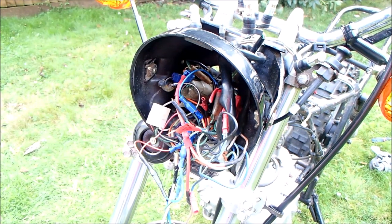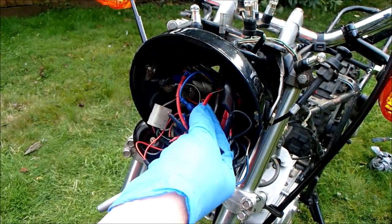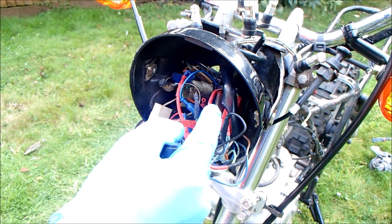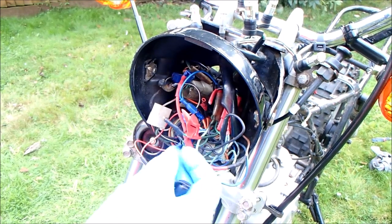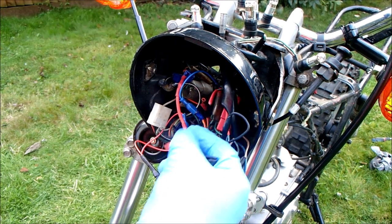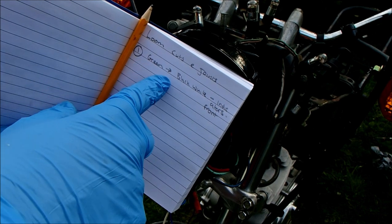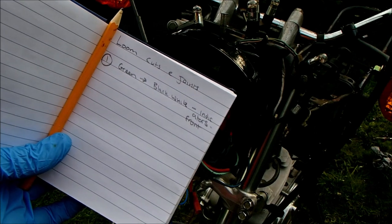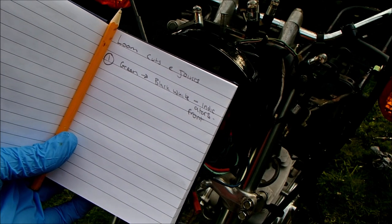Here's the system I'm hoping is going to work. We've cut the two front indicators which I soldered onto the indicator cable — got a green cable, two black and white cables. I've numbered the cut number one and written on the back of the tape what this cable does. I've also written in my notebook: number one, green to black-white, indicators front. So I have a track record of each single cable, where it should go, what it's supposed to do, and the colors it connects to. If I don't do this I will get very lost later on.